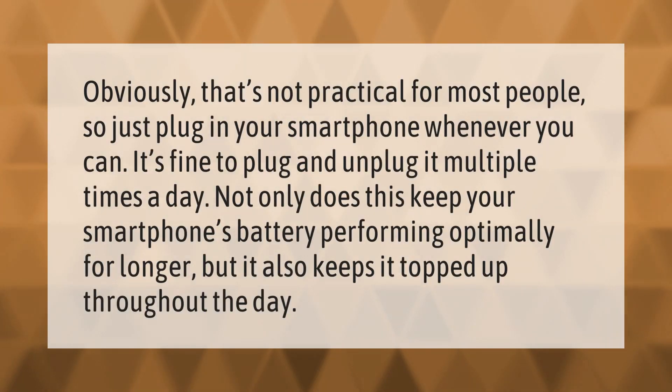That's not practical for most people, so just plug in your smartphone whenever you can. It's fine to plug and unplug it multiple times a day — not only does this keep your smartphone's battery performing optimally for longer, but it also keeps it topped up throughout the day.